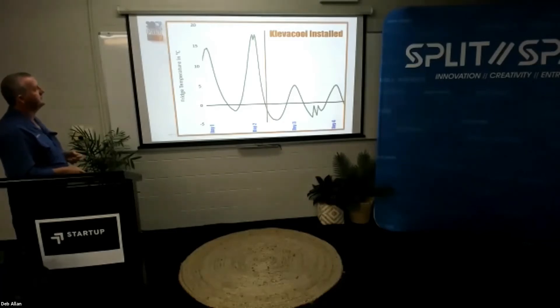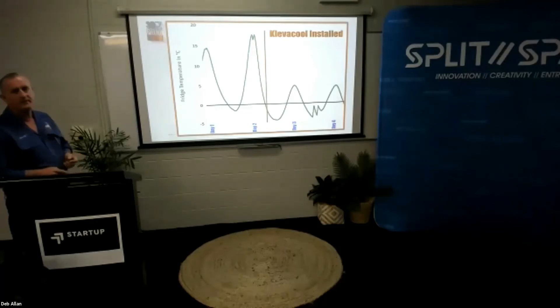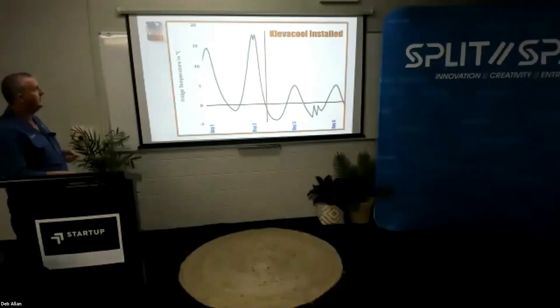Once the fans were installed, you can see here the temperature never reached above five degrees. As a matter of fact, this is my fridge — I had to turn the fridge down because it was freezing my lettuce at night time. That's the zero degree line there.